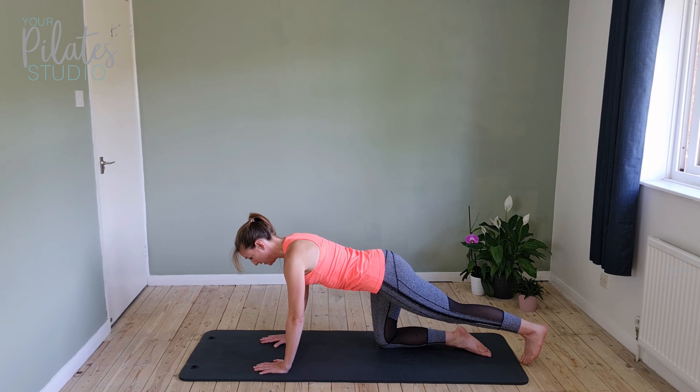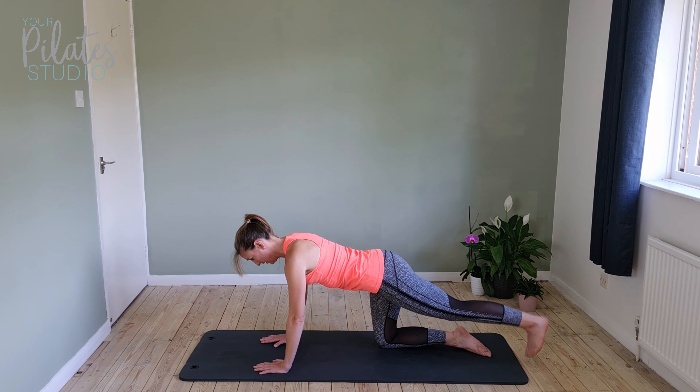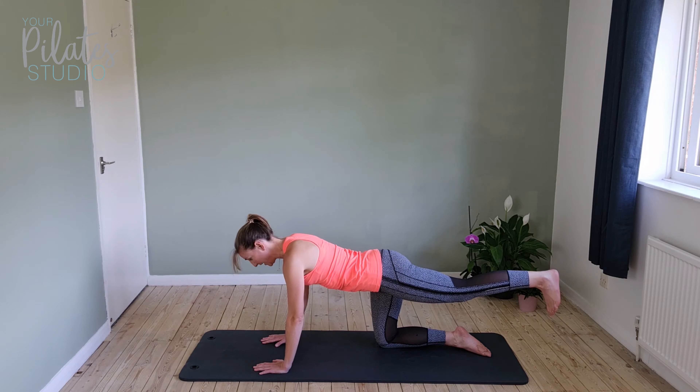We've got five, four, three, two, and one. This time we're going to come up and stay there — get the leg up as high as you can by squeezing the bottom, not dropping the back.